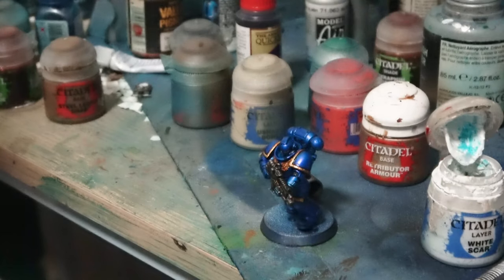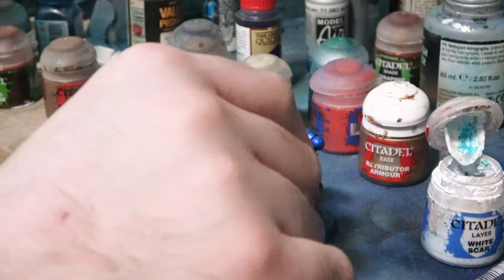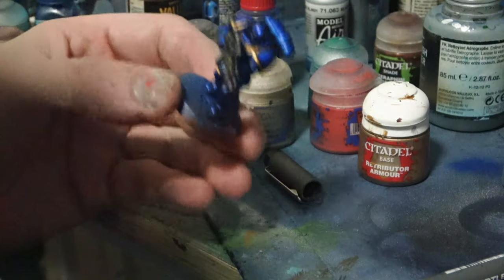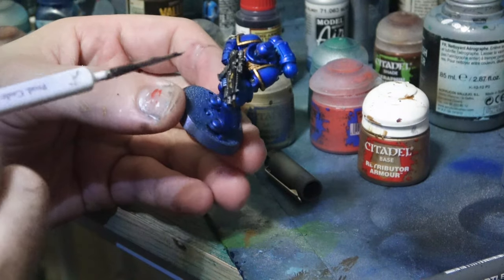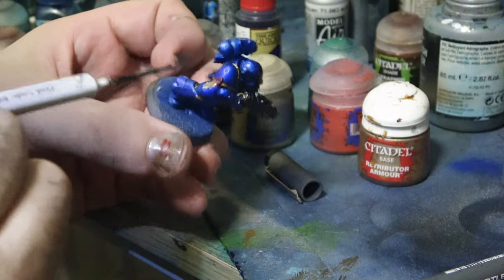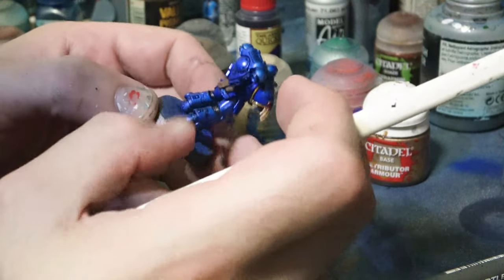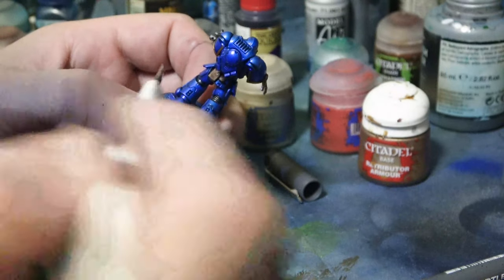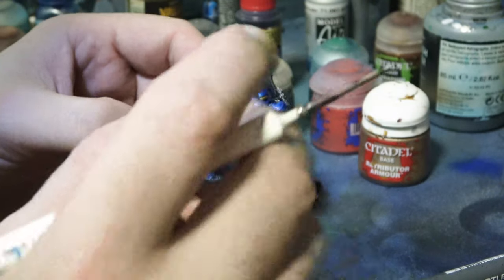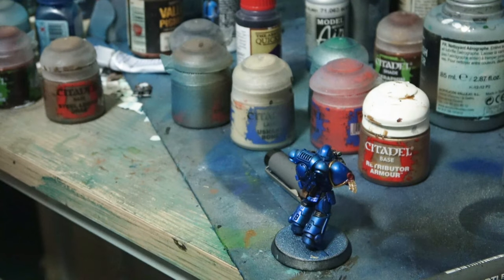Let's keep going. We've done the eyes, fixed them up, added the glow, done the gold, done all that. Probably just dry brush around those joints a bit more to pop them out. We could probably just add a little bit more highlight to that pouch. What do we got, what can we do?